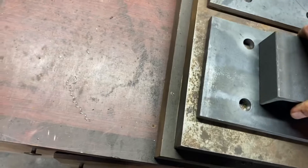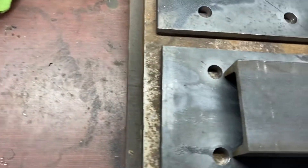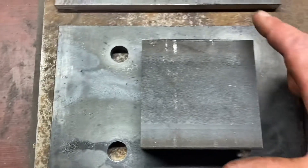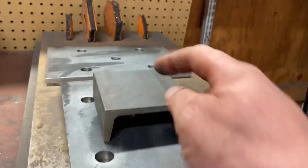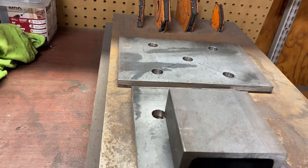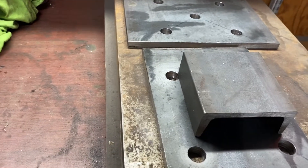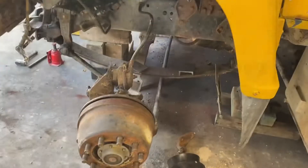This C-channel is what I'm going to use for the lower bag mount. I'll cut them down a little bit — maybe an inch off each one — so they'll sit on the axle. I can punch a hole in the center and get a wrench in there to tighten the airbag bolts. The bag will sit on that and come up, and I've still got to figure out how it needs to locate.